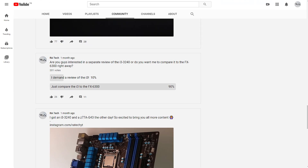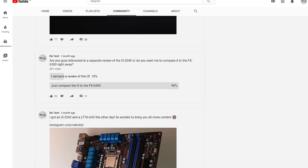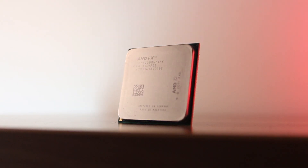A few weeks ago I made a poll asking you guys whether you'd be interested in an i3-3240 review, and even though most of you wanted me to compare it to the FX6300 right away, I still decided to make a quick review of this processor. I'm almost done testing the FX6300 — there are a couple of benchmarks left — and I just can't wait to upload the comparison, which should go live soon after this video gets uploaded.